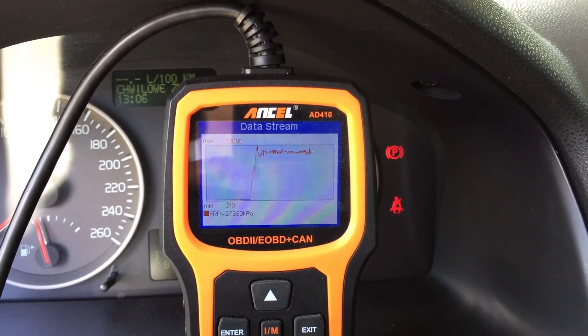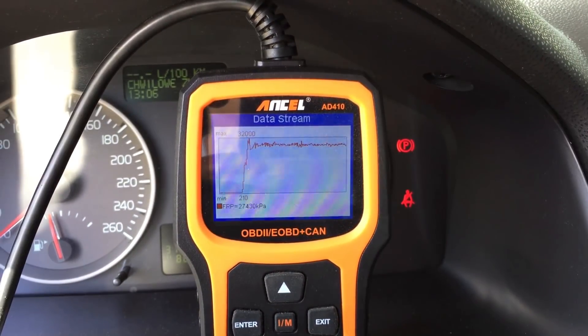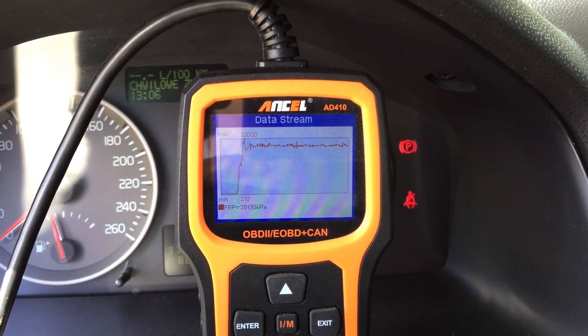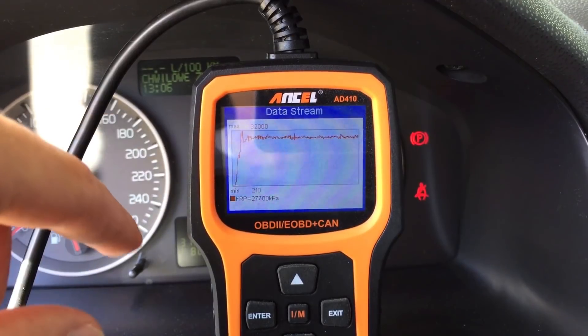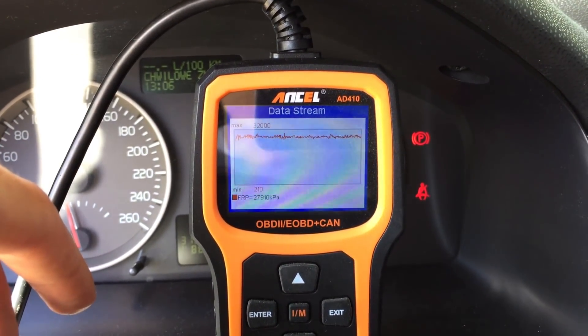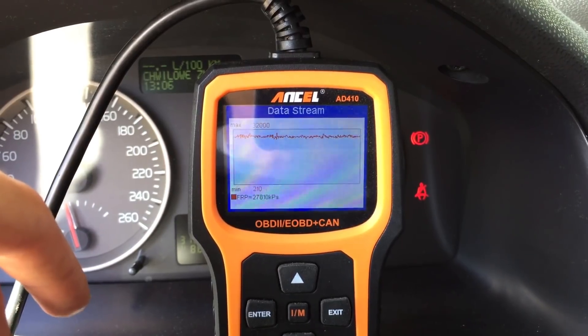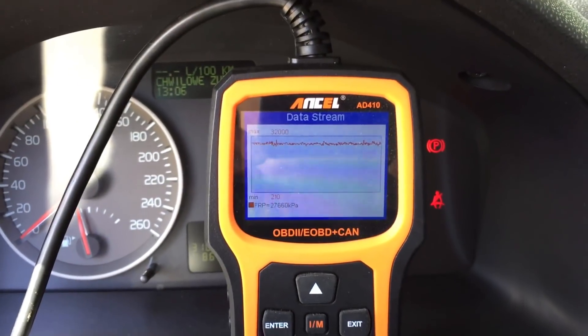Right now it's working pretty smooth, I have to say. It was much worse this morning and the fuel pressure is a little bit jumpy but it's not as bad as I thought it would be. Right now the engine is working, it's not shutting down. Let's try to rev it.